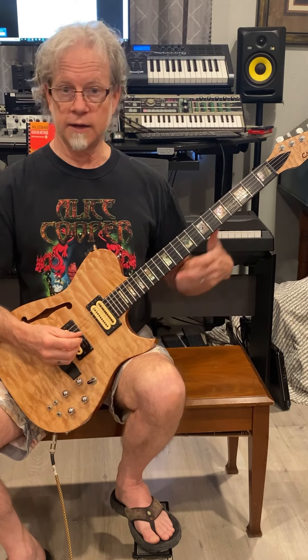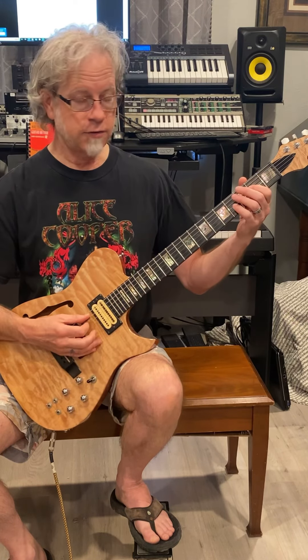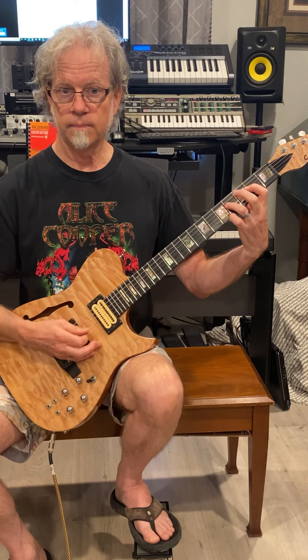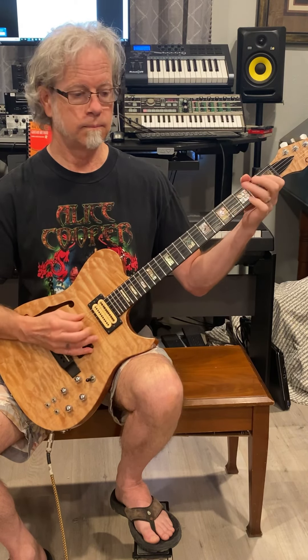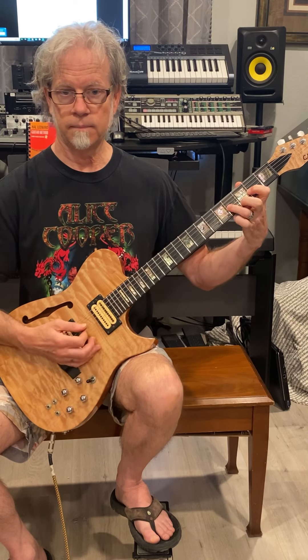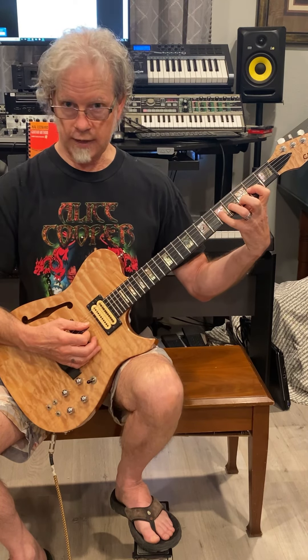So those are the two basic licks that work within this song. Then there is our basic blues shuffle. He generally doesn't do the blues shuffle on the A position — that's pretty much reserved for doing this lick. Then, when he hits the D chord, he does the shuffle with the extra note.